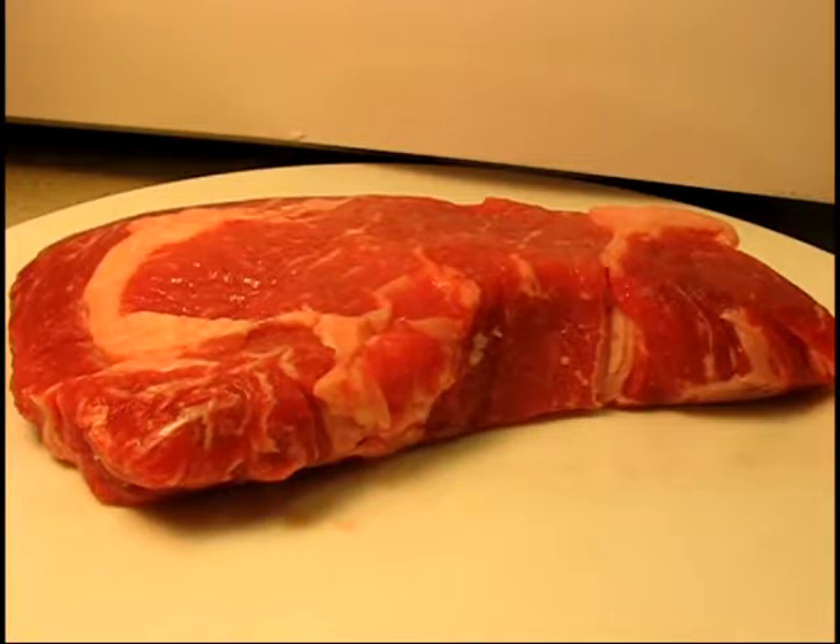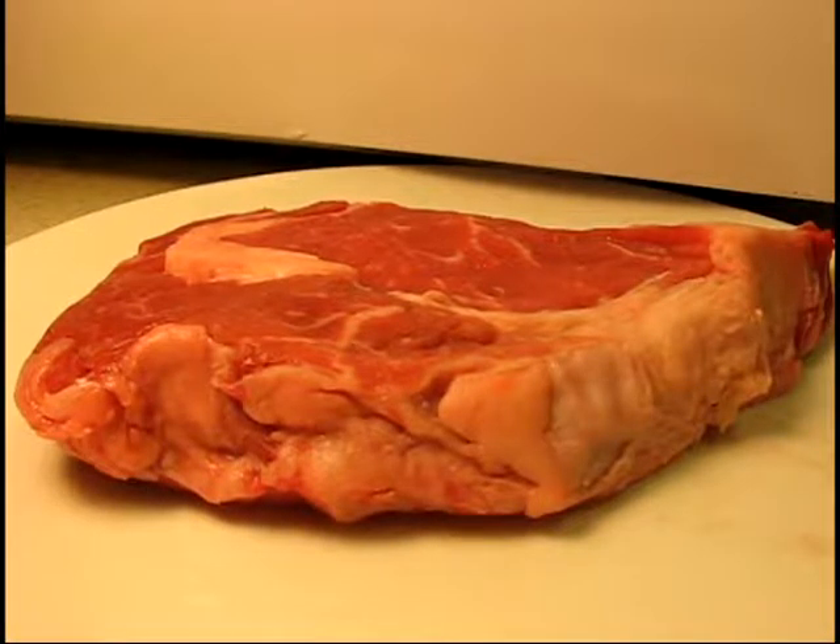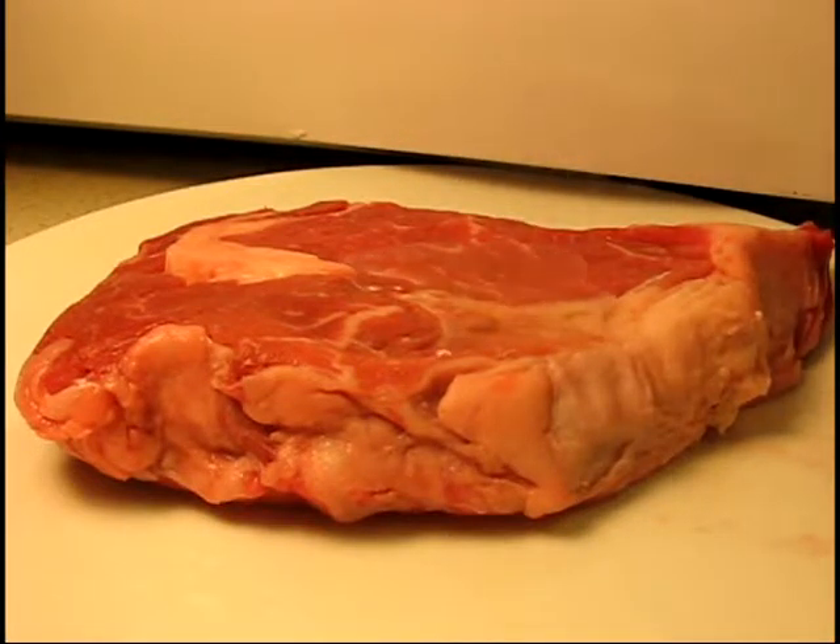What I'm going to do first is microwave it — believe it or not — for two minutes at 20 percent, flip it over, and then do another two minutes at 20 percent. This will bring it way closer to room temperature from fridge temperature. The steak is back out of the microwave and nothing bad happened to it — it's just way closer to room temperature. I already preheated my oven to 400 degrees and turned on my iron skillet about four minutes ago. Both are ready; the iron skillet is starting to smoke a little bit, so let's get this steak on the fry.